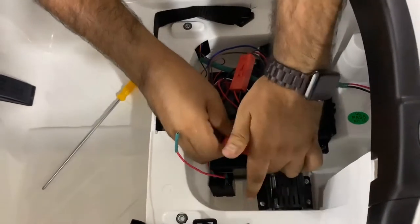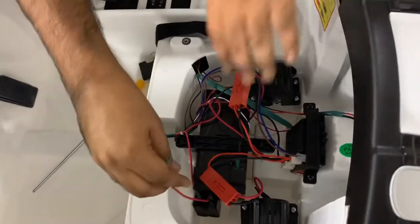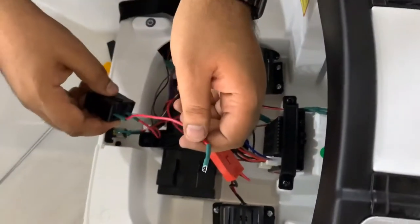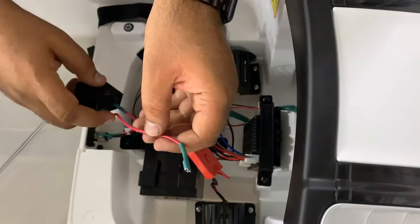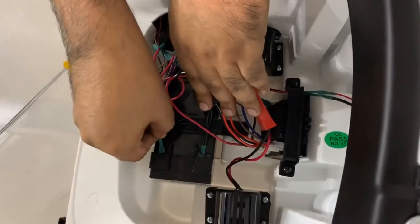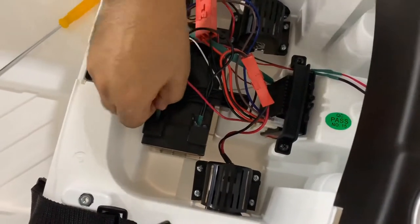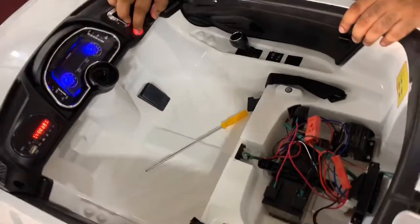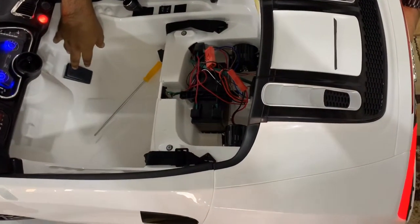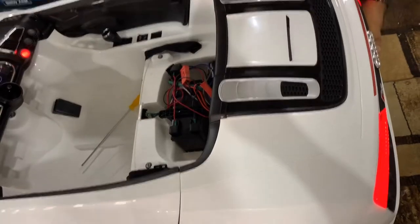Once both motor connectors are plugged in, the last step is to connect the wire from the fuse to the red positive terminal of the battery. Find the terminal and slide it right into the tab. Once that's done, you can test the car — you can verify it's functioning properly by tapping the outside of the motor. Make sure to raise the rear when you do that.